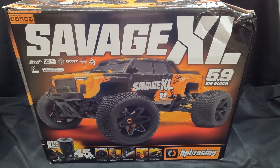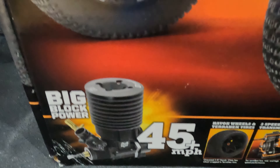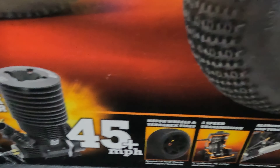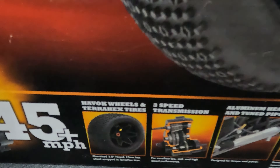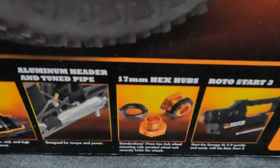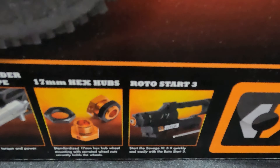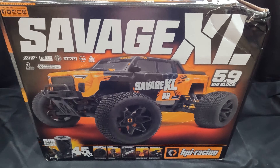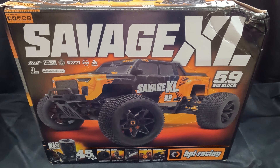As you can see, there's a lovely photo there of the new XL on the front. Down at the bottom it has big block power, 45 mile an hour plus — we'll definitely be testing that and finding out if that's true or not. We've got the new type wheel, it's a 3-speed transmission, aluminum head and tuned pipe, 17mm hex hubs for the wheels. And it comes with a Rotostar — not many Nitro vehicles nowadays do come with a Rotostar, so that really is a nice feature from HPI.